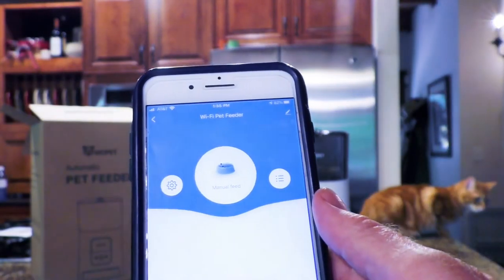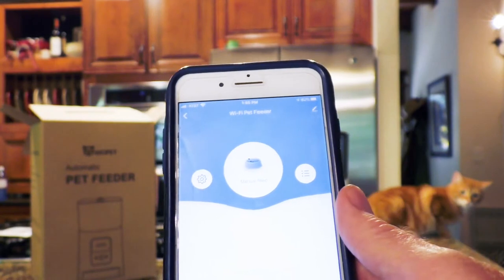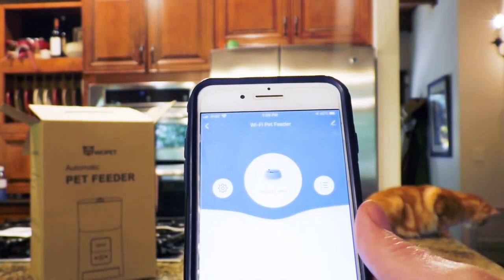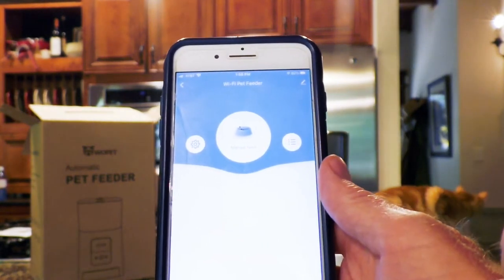There's going to be the menu — I've seen other people's videos and this is the screen you're supposed to see. I can manually feed at this point, or I can get into the settings and other things. Let's put some food in this thing and see what it does.